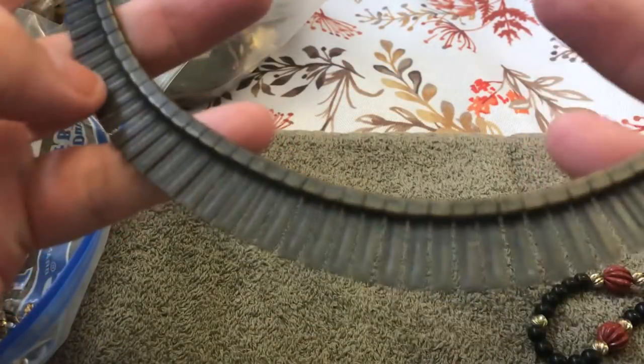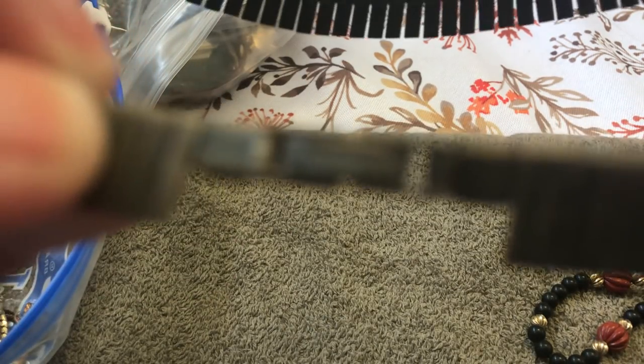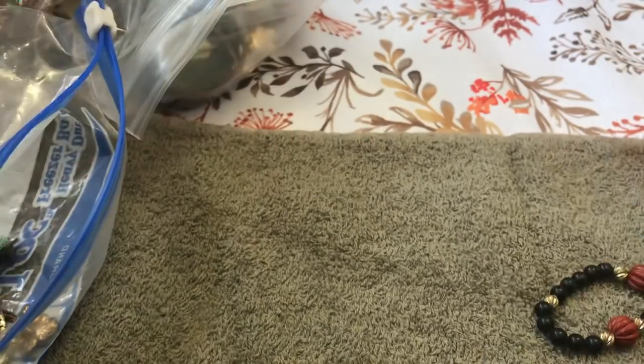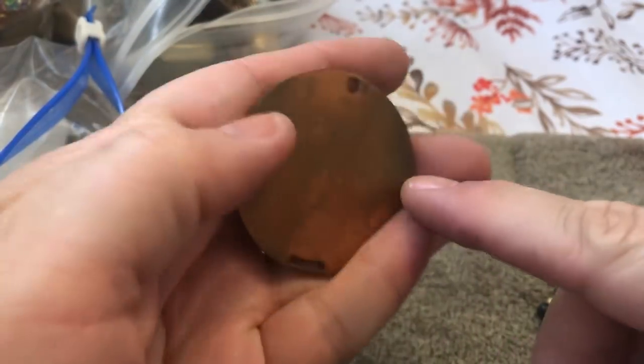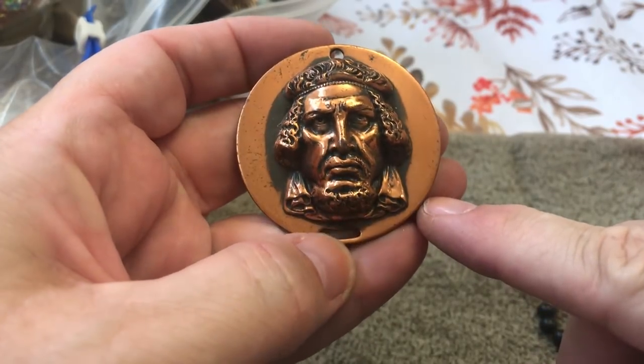Wow, this is weird. I wonder if this will clean up — it's like a choker. Nothing on there, nothing on there. Back to normal — it's very dirty, very rigid. It would be nice if it cleans up; I can give it a shot. It seems to be copper. Don't know who that guy is supposed to be. Don't know — it's heavy.